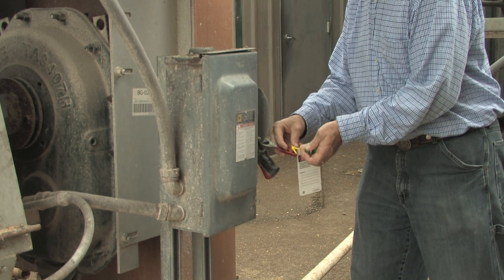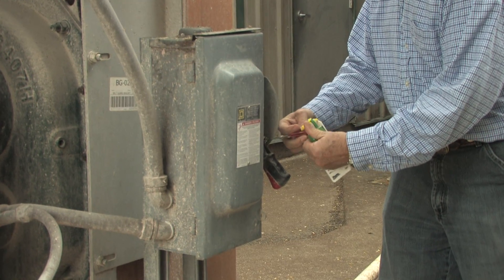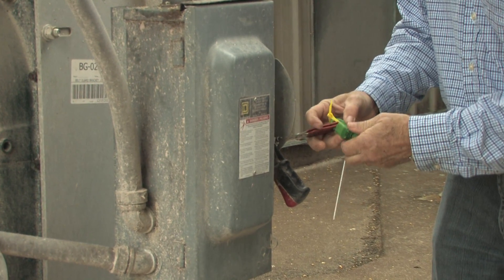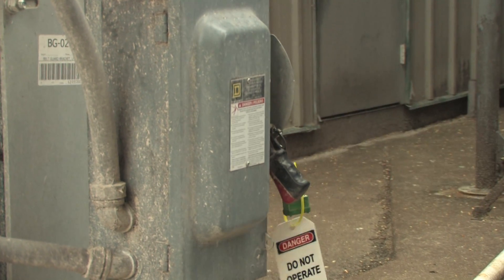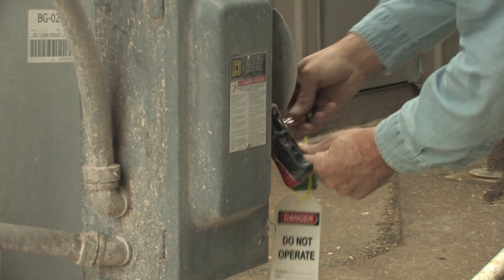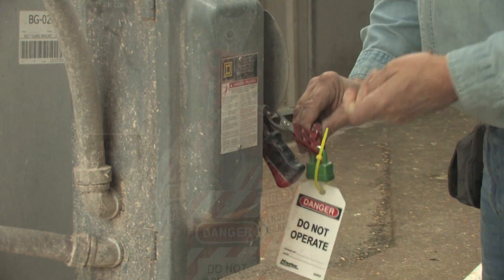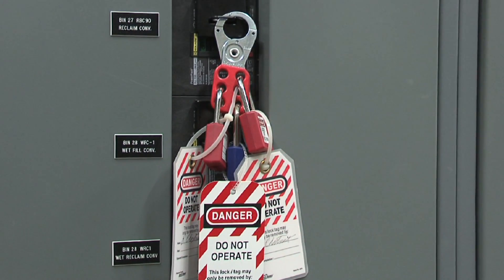After shutting off the discharge auger, shut off the leg that could dump grain into the bin. Locking out consists of placing a lock on the power source that is clearly identified by owner, recognized for Lockout Tagout use only, and can't be confused with a security lock or other common padlock. Tagging out involves placing a tag identified by owner on the energy source to notify others it is locked out and non-functional.